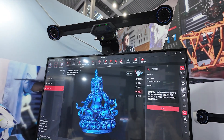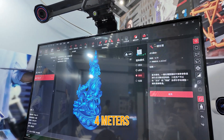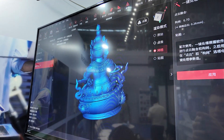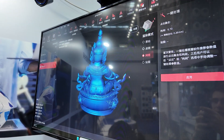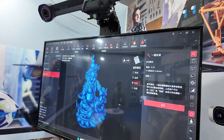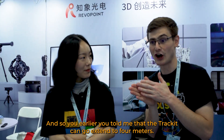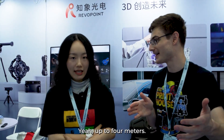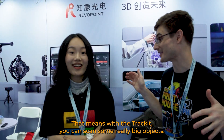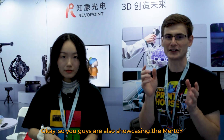The Track Kit positions the 3D scanner optically in space, helping track the object being scanned. This means you don't have to have markers on the object being scanned because the Track Kit knows when the scanner is in any orientation anywhere in space. The Track Kit that mounts overhead can see up to four meters in distance — it can track the 3D scanner up to four meters, which means anything you can fit within a four-meter radius can be 3D scanned without markers — even a helicopter, car parts, or a whole car.